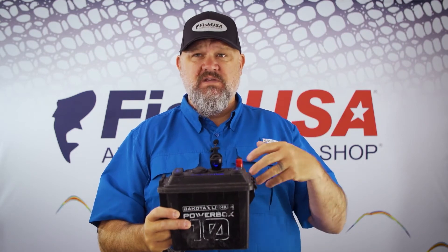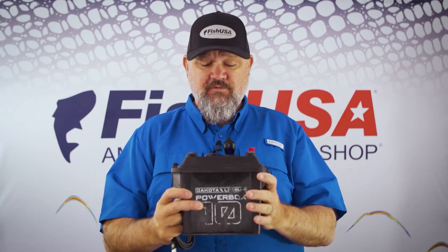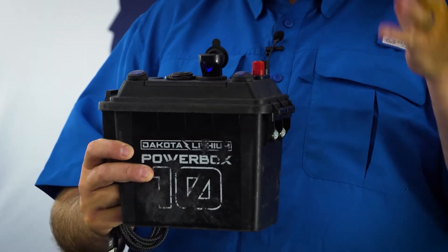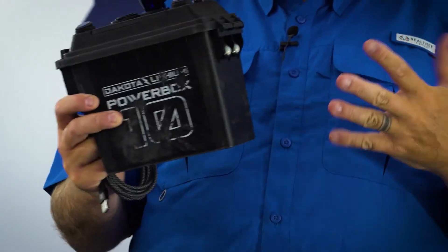I power my Tactacams with this, I power my lights with this, I use this to keep my cell phone charged, and I've also charged other batteries with this battery to get additional juice out of it. So guys, if you're looking to power your passion and you want a lot of bang for the buck in a small package, check out the Power Box 10 from the folks at Dakota Lithium, available right here at Fish USA.